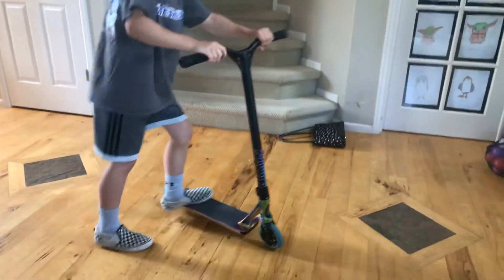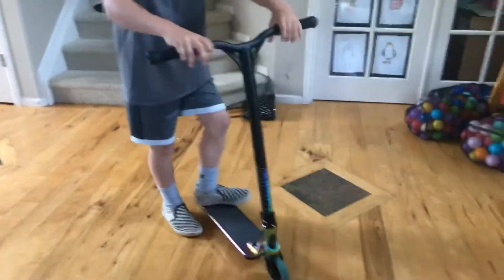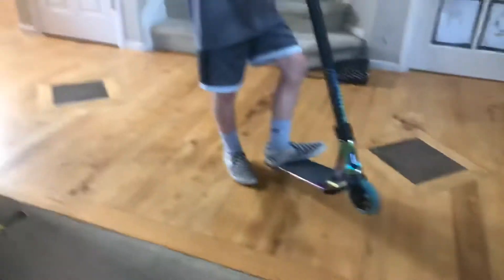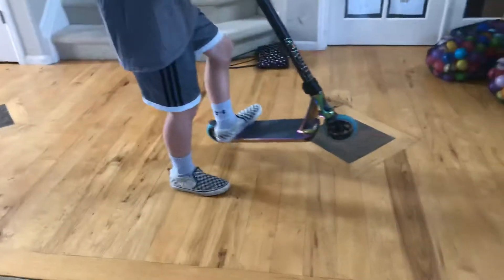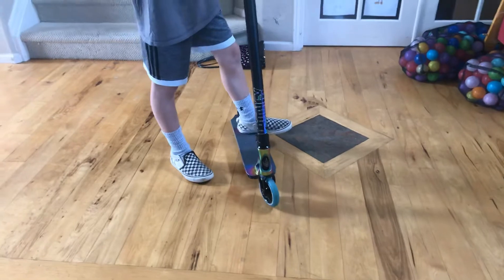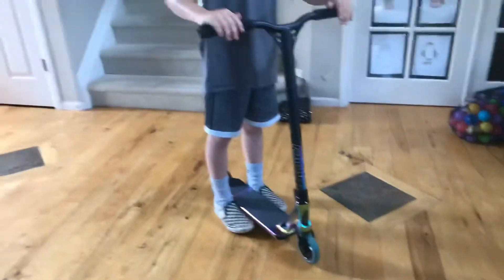Alright, now the next step: once your back wheel is up, you can flick. It will make a mark on the ground partly, and once you flick, bring your back wheel up and you will land — you've got more rotation to do. Put all those steps together.